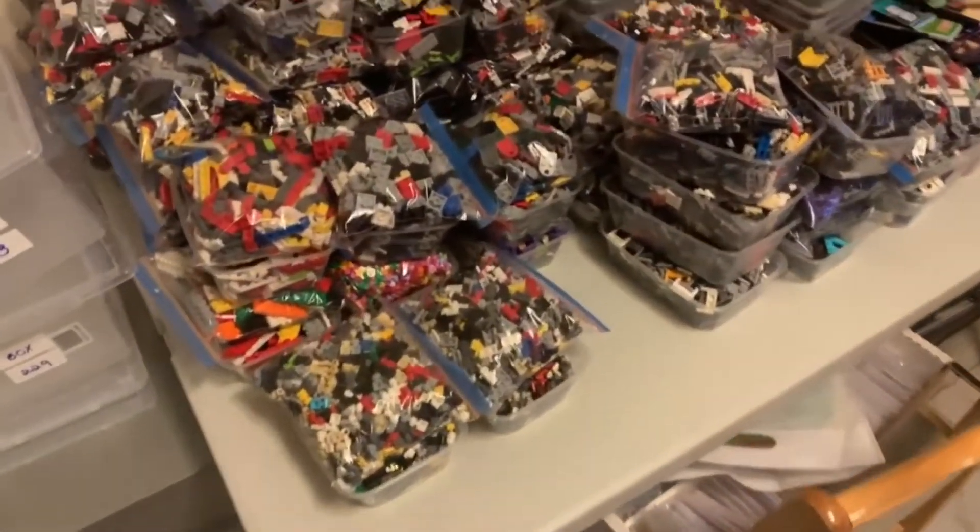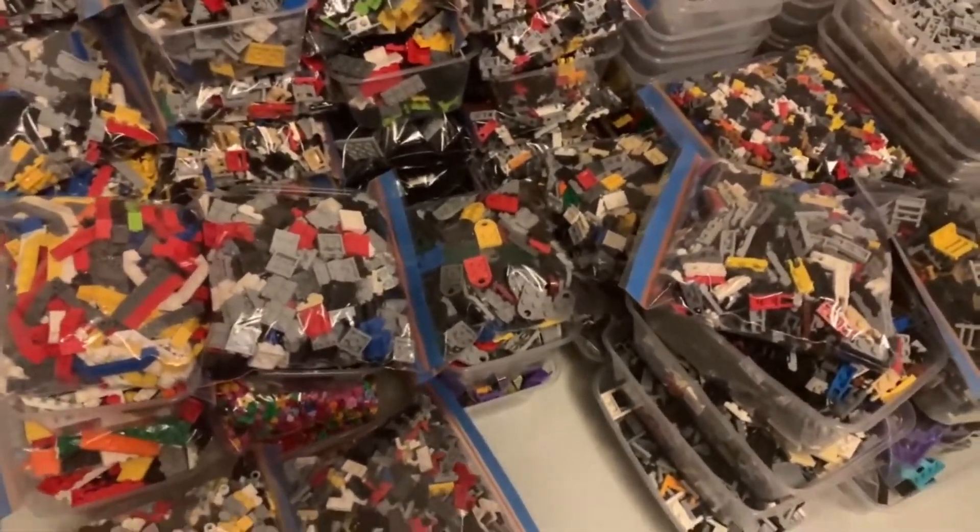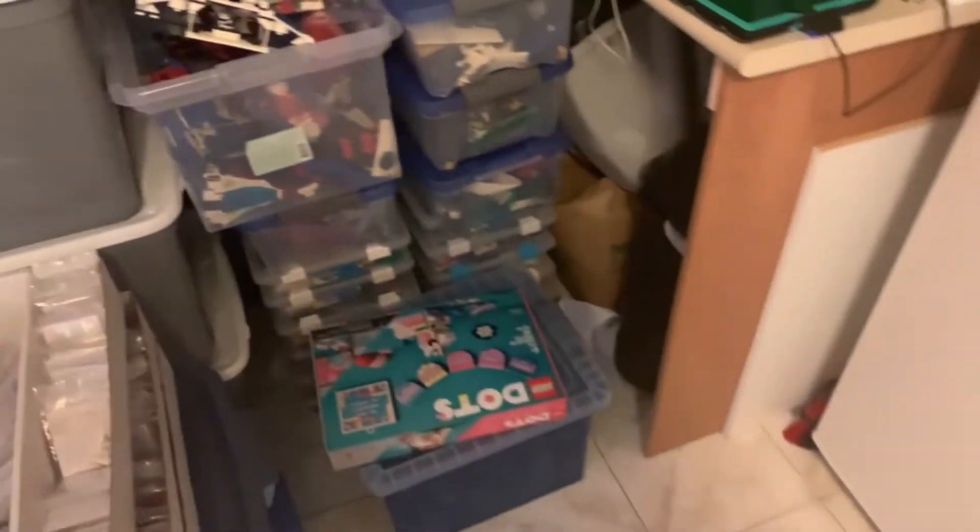Once approximately one and a half thousand pounds of bulk used LEGO was sorted — which took like half a year or somewhere around there — I went on to the next step.